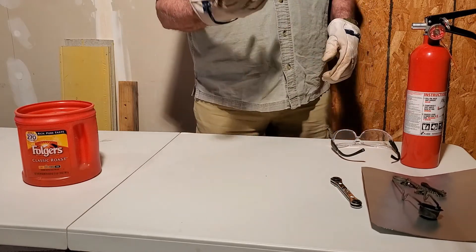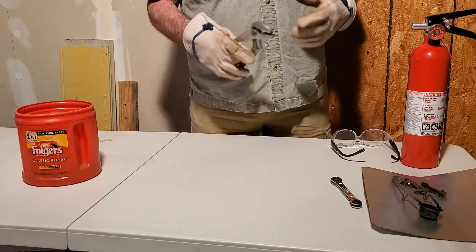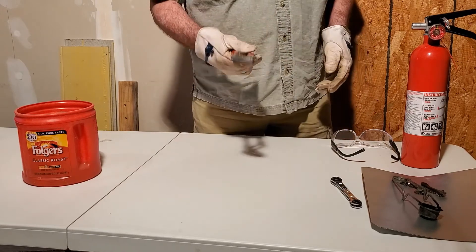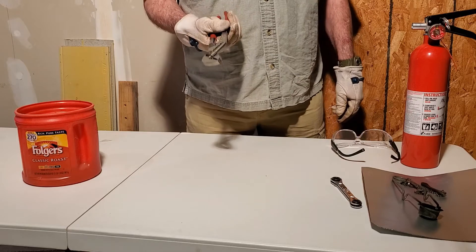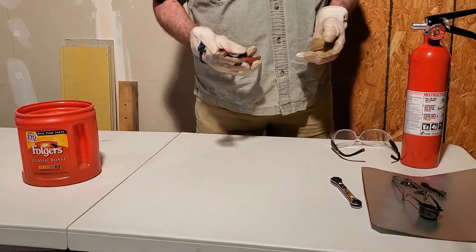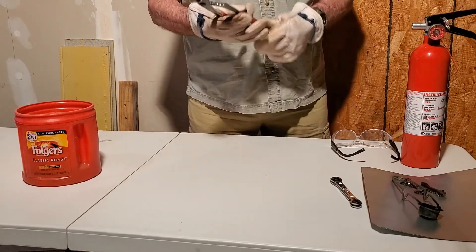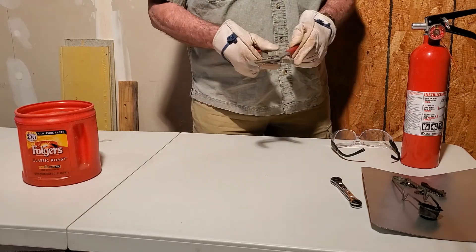You want to be able to grab something hot — say you're unbrazing a dryer off a liquid line at the condensing unit or at the air handler. You're going to need a good pair of channel locks. That's about the only thing these are good for — they're not good for taking bolts loose or tightening anything down, all they do is leave marks on your metal. But they're good for grabbing hot stuff and you can open them to different sizes.